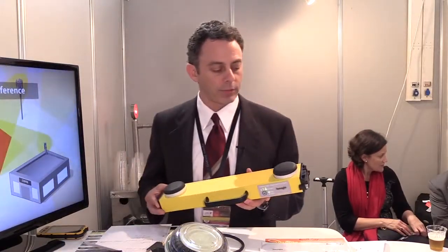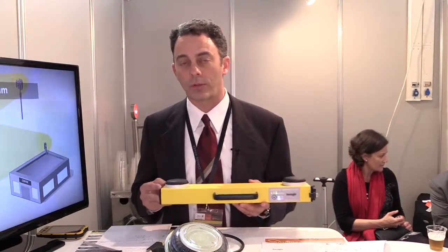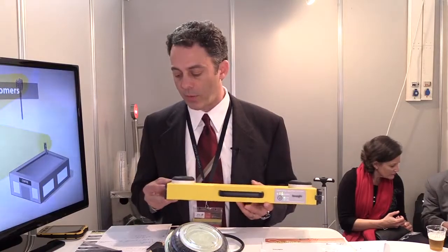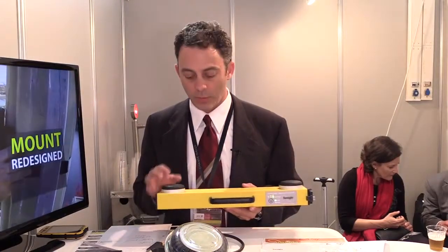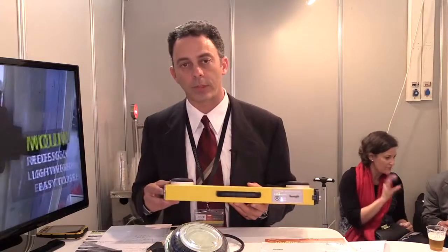Another thing we pride ourselves on at SunSight is our RF shielding in this unit. These units are designed to work on live antennas, so we have EMI shielding in our units. We also have passive filter military-spec antennas, double-shielded coax, and our GPS system is in essentially a Faraday cage.